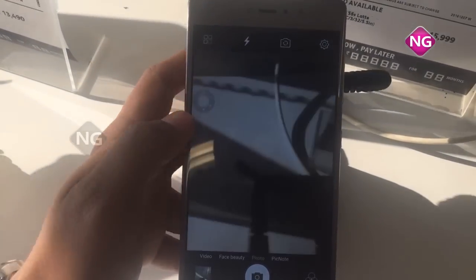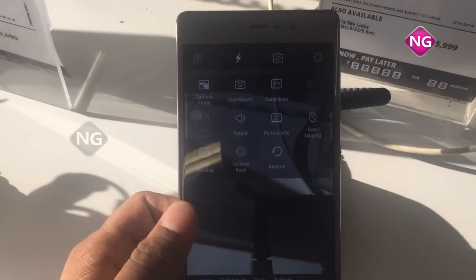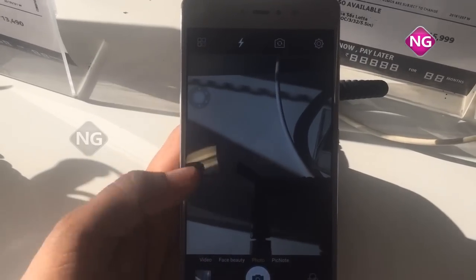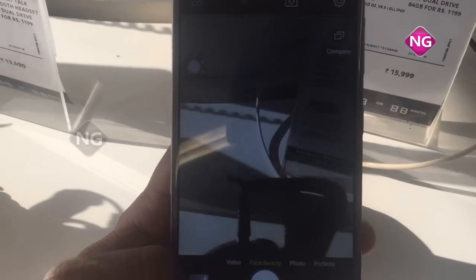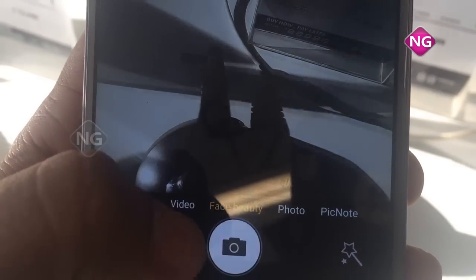It has Gorilla Glass protection for the display. Resolution is full HD and PPI pixel density is 401. Coming to the processor, it's an octa-core processor at 1.3 GHz. Internal memory is 32 GB with 3GB RAM, expandable up to 256 GB.